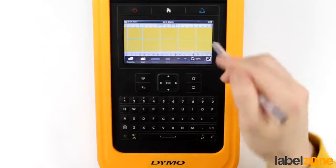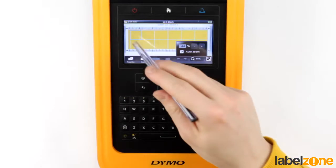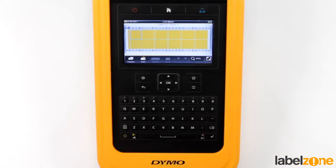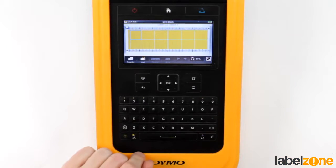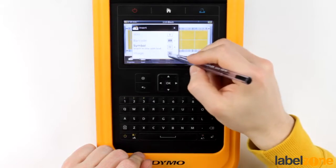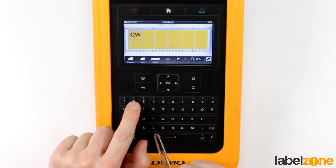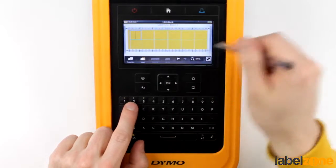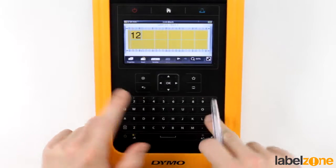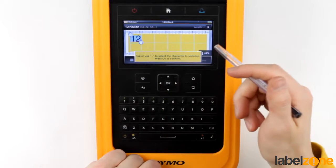These are very standard so there's not really much you can change on these — it's just the blocks. You can input numbers or text, and you can put in symbols. Really these are purely down to text or numbering. You can go through and put data into each individual one, but you could also serialize the entire set all the way through.